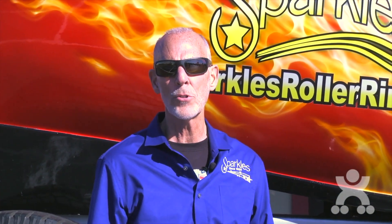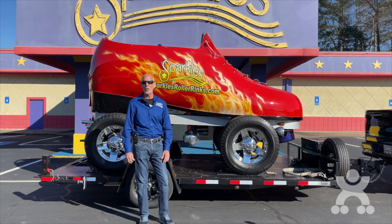I'm Jeff Cooey, owner of Sparkles Family Fun Centers here in Kennesaw, Georgia, and you're with the Sparkle Skate Car right now.